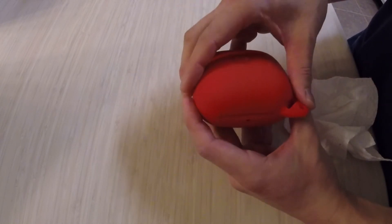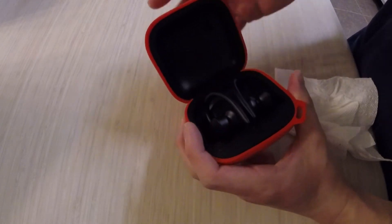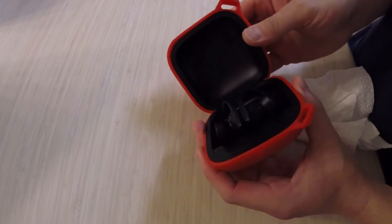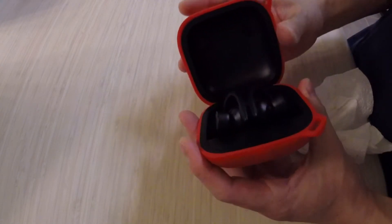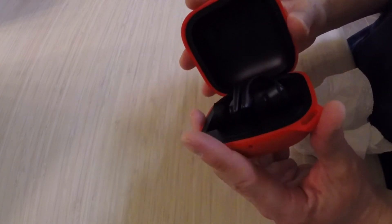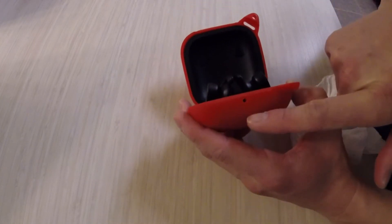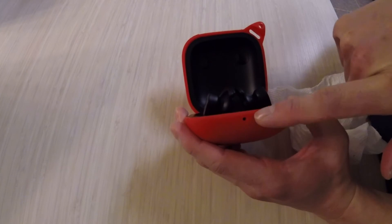It's two pieces and you just put it on. I have not had any issues with it. If it falls, that's going to secure it because it's pretty strong silicone. Just make sure when you put it on that the light lines up with the case itself.